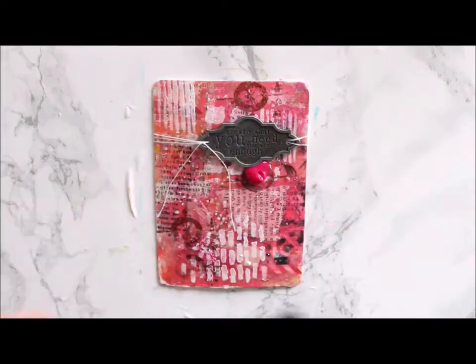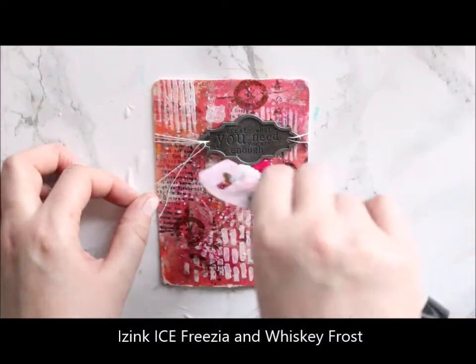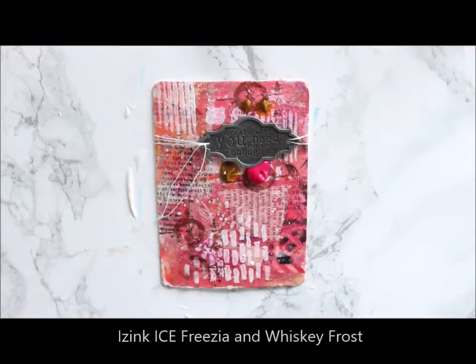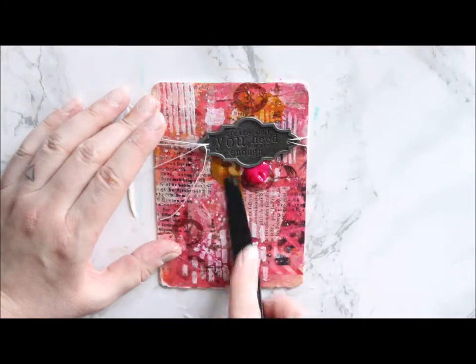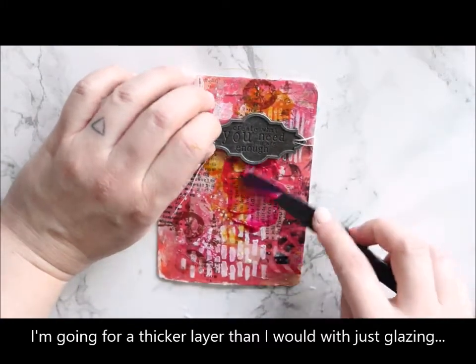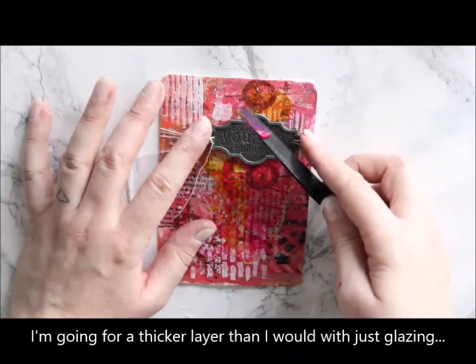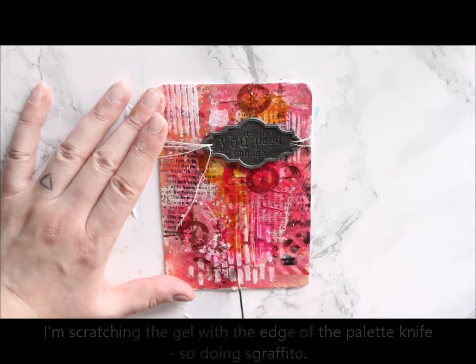Then ice in sgraffito and add-on. First I'm adding two different colors of ice, letting them blend a little bit on top of my almost-ready project. I'm going for a slightly thicker layer than I would when collaging or glazing, so that there's some bulk I can draw, color, or scratch lines into.